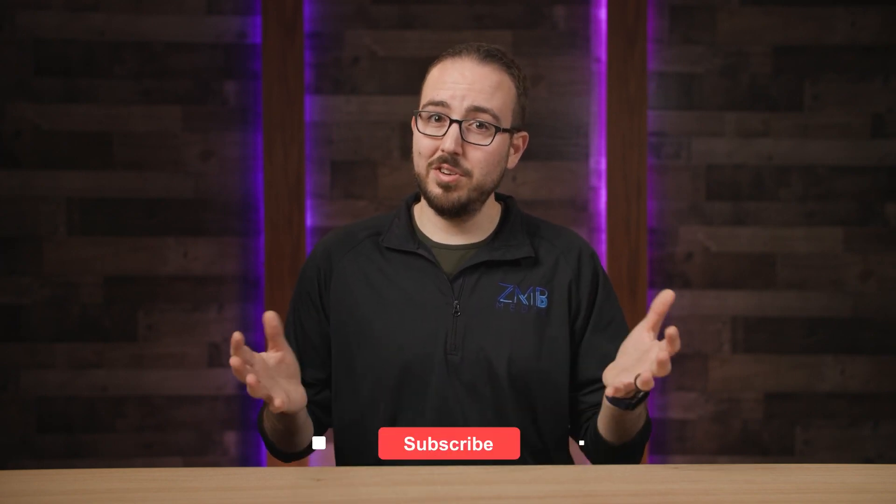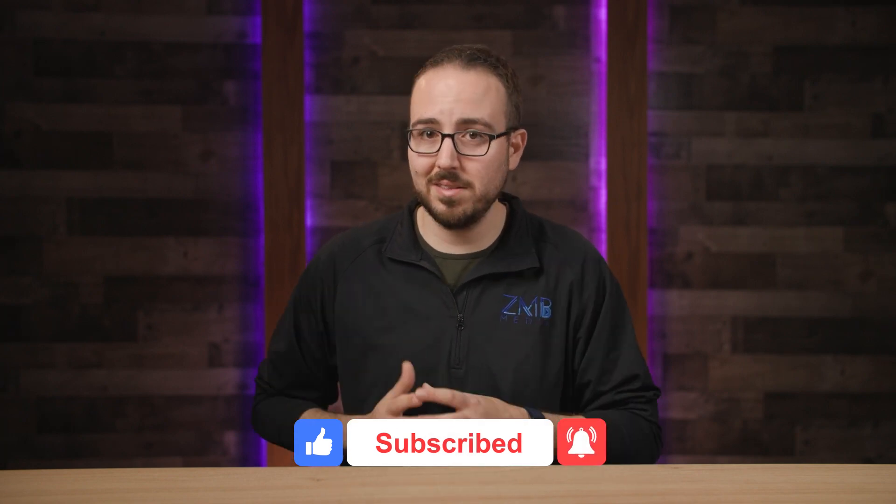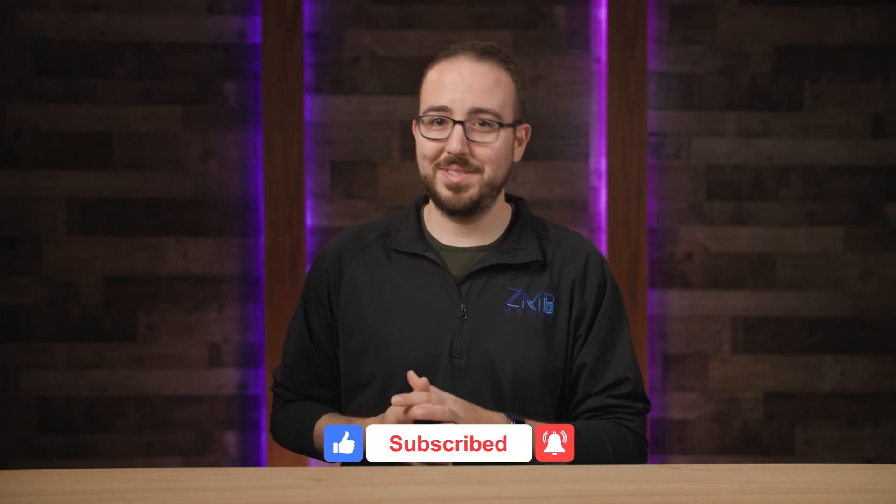So was this ATEM quick tip worth it? Can you do me a favor and smash that like and subscribe button below so I know you'll come back and see me again soon? Thanks for that. See you next time.